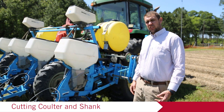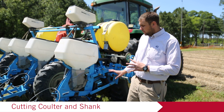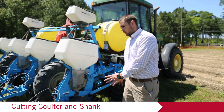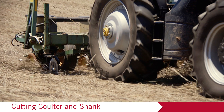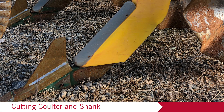Moving into the components of the machine, we're looking at a couple of different things. Two components we don't have on this planter but sometimes see are a cutting disc or cutting coulter up front and a shank. A lot of times those are on a tillage rig, but this is a standard setup. If you had those two added, the cutting disc helps cut residue so the row cleaners can move it out of the way, and the shank gets down deep into the ground to help break the hardpan — needed a lot in coastal plain soils.